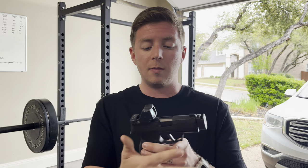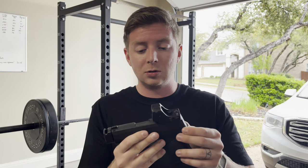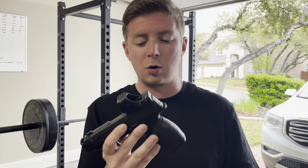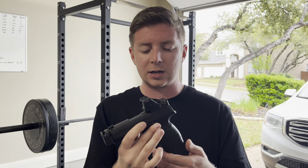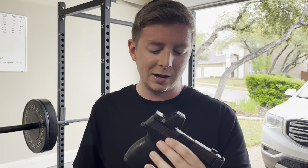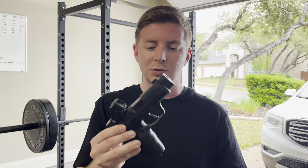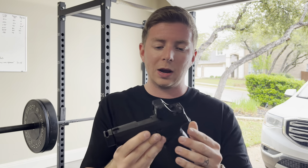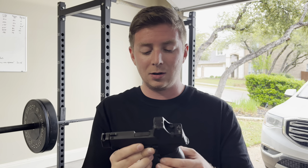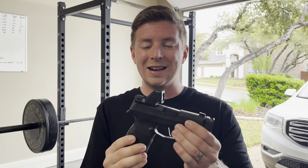If you have any questions about this setup, what I've done to achieve this specific build, or anything relating to subcompact carry, I've answered probably thousands of questions at this point. You can always reach me on Instagram — that'll be in the description below — as well as my email. We're all learning and growing together and coming up with better ways to carry guns that give us maximum firepower in the smallest, most convenient, lightest package possible.